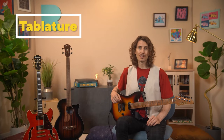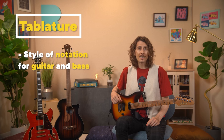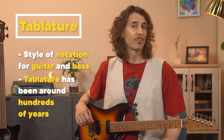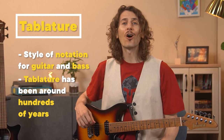Our last music dictionary word today is tab. Tab is short for tablature, which is a style of notation for guitar and bass, and a lot of string instruments like ukulele, mandolin, banjo, and others. Tablature has actually been around for hundreds of years. There are countless music books with tab, and you'll find a ton of tab all over the internet. And in Rocksmith Plus, we have RS Tab.